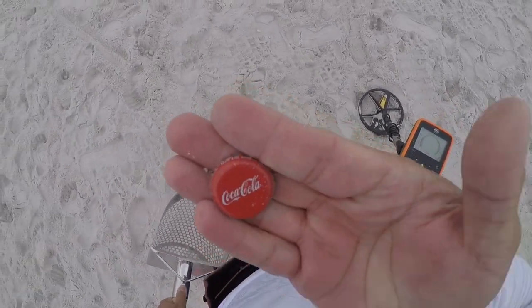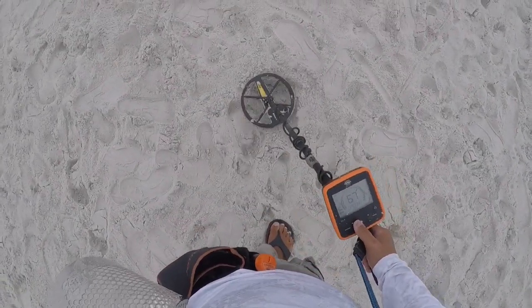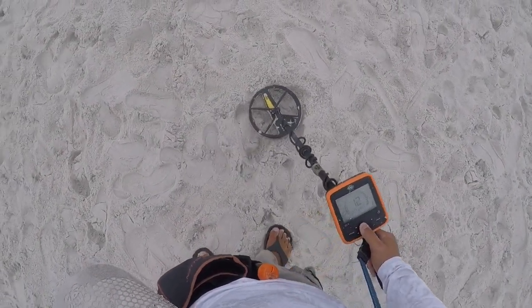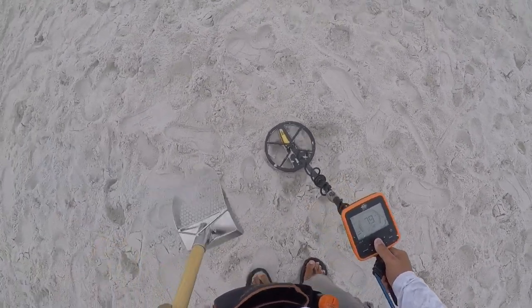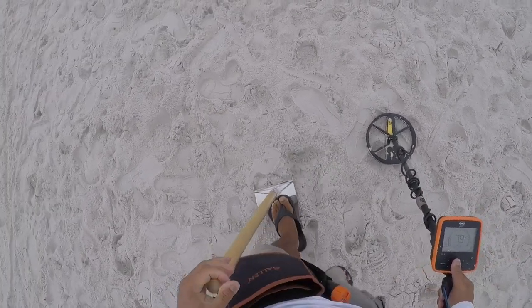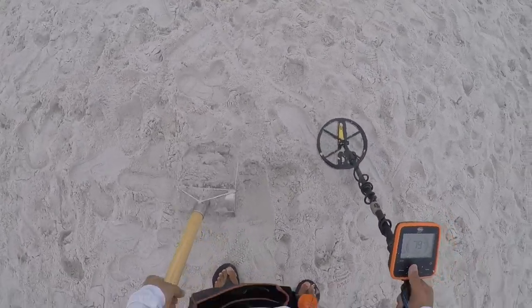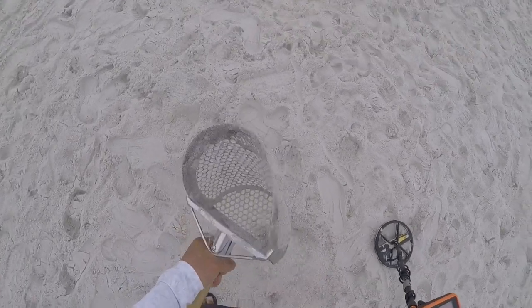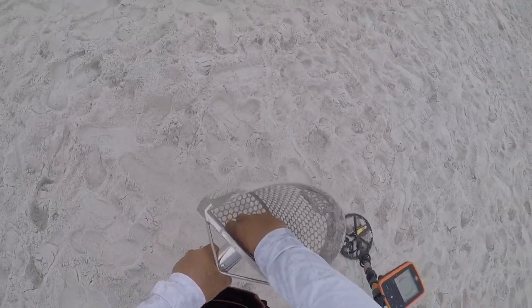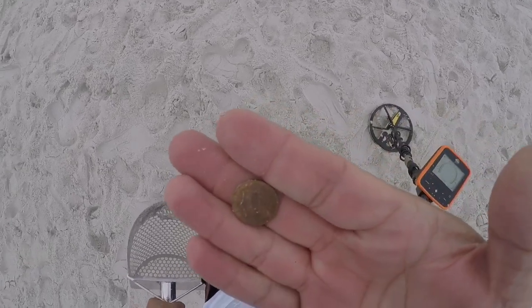Coke. Into the pouch. We have a penny signal, solid 67. Let's get it. Two inches right here. Shake, shake, shake. All right, one more into the pouch.